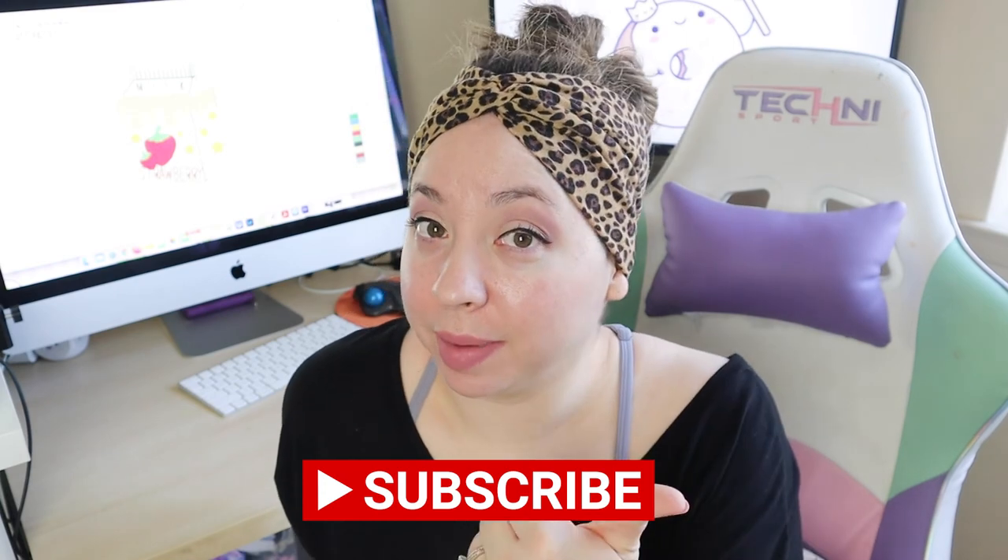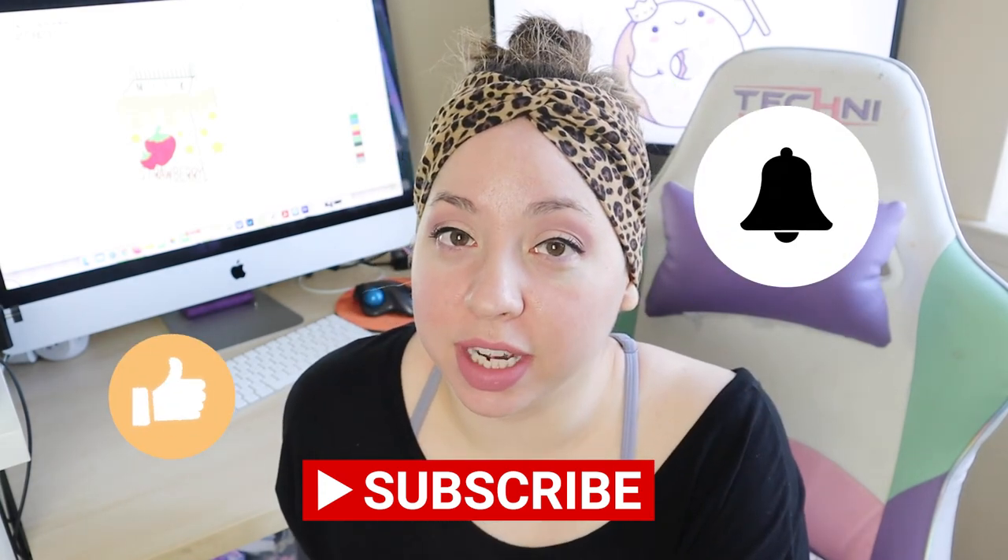Don't forget about Drea's Felty Friends Facebook group — great whether you're just getting into embroidery or you're a veteran looking for free files. Files cost money so why not collect free ones? If you liked this video, please subscribe, give it a thumbs up, and hit that notification bell so you know when I upload.